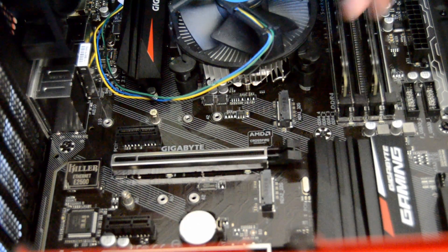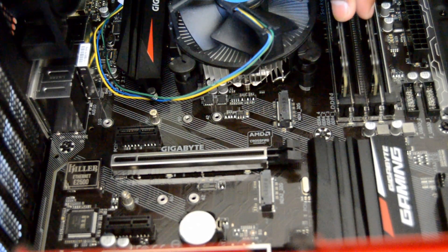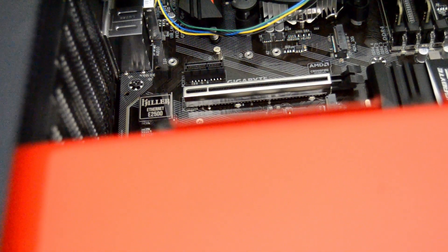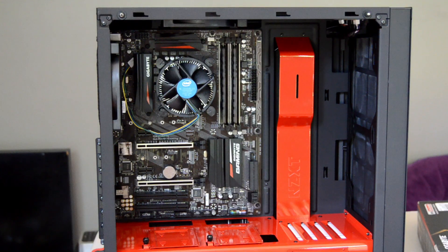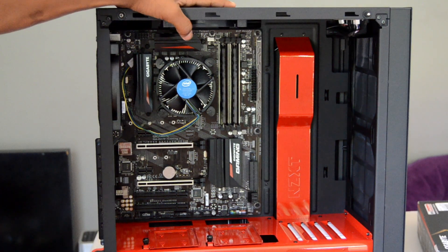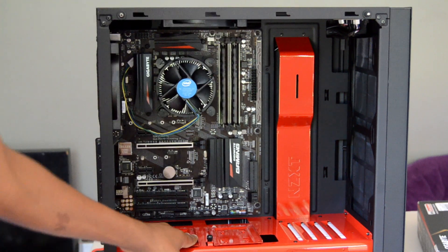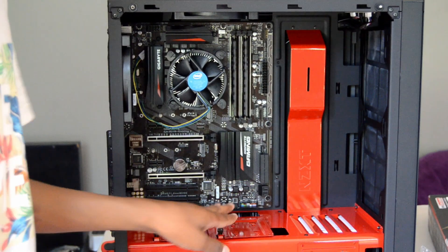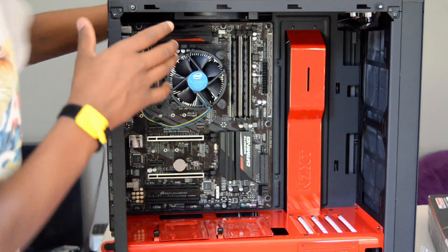Now the motherboard is installed, so it's time to move on to our next step, which is the power supply. To get the power supply in, we have a power supply shroud — this thing right here. To access it you have to access it from the back, so we shall turn our case around.